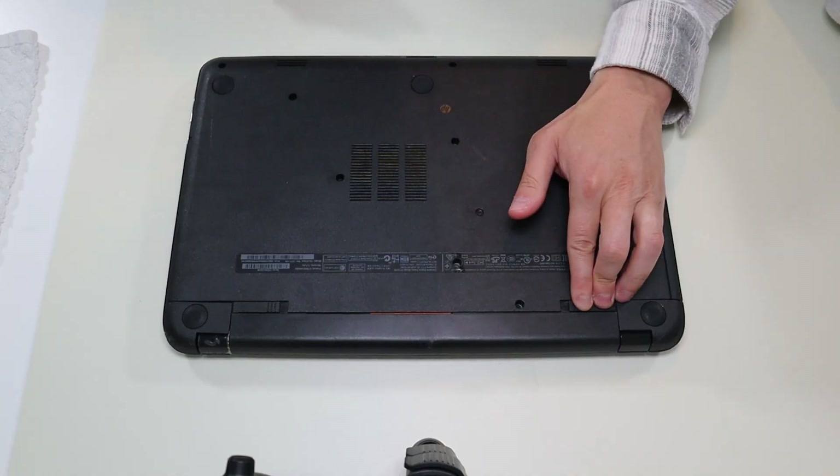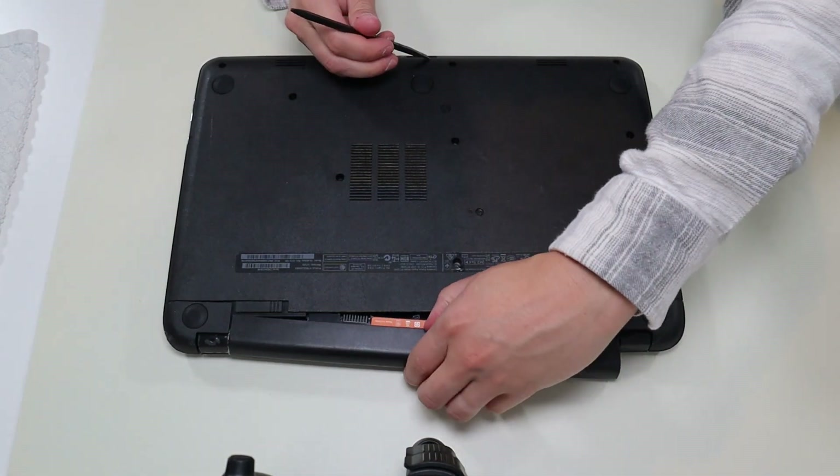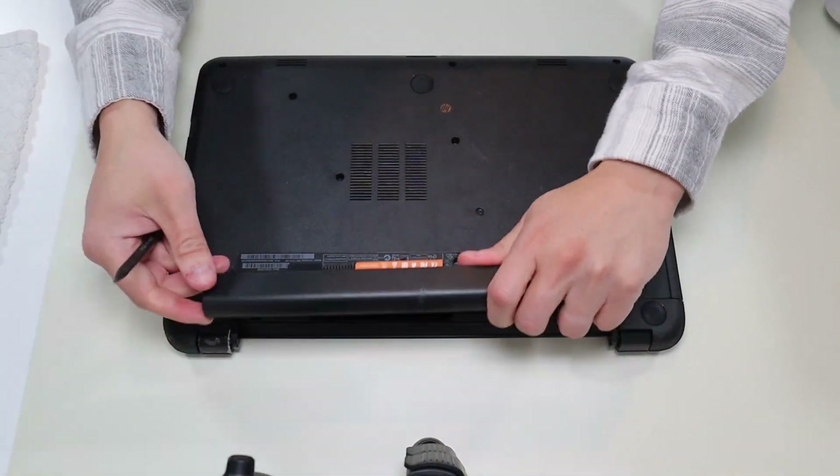To push the battery out, we're going to unlock both these clips. Push that one in, push that one in, and the battery comes out.